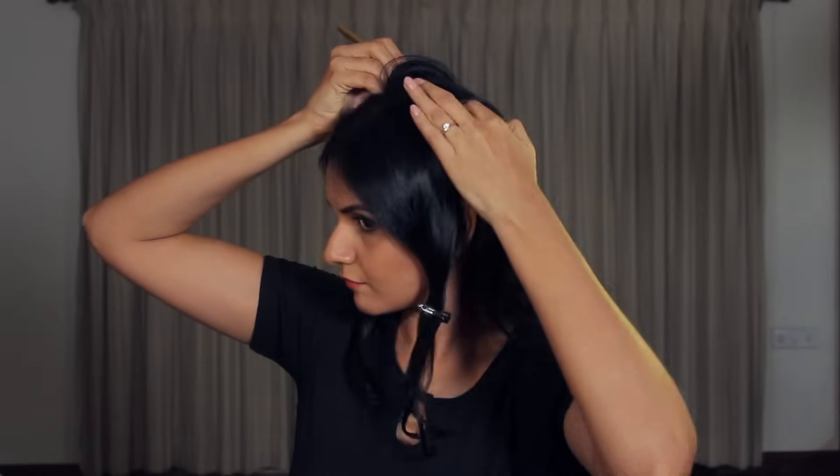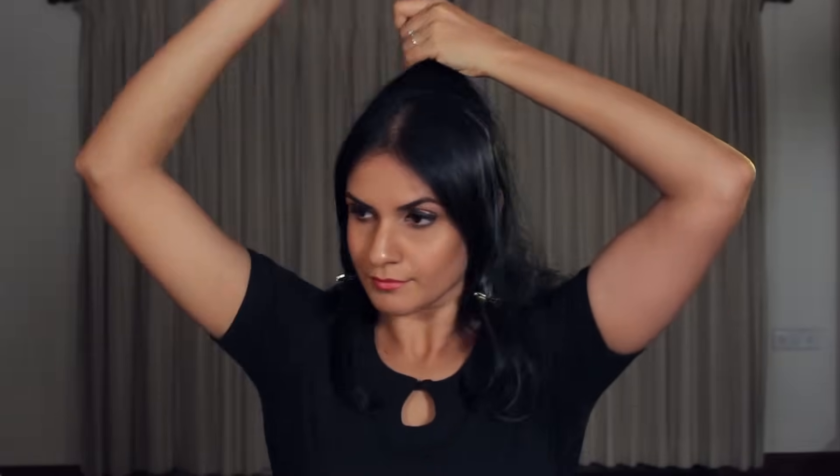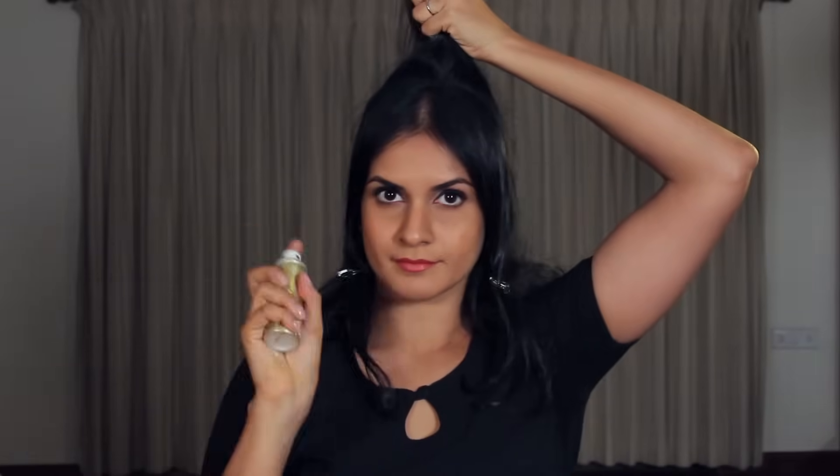Now undo your hair at the back. Take some hair on the crown of your head and comb it. Lightly spray it with some hair spray and then gently tease the hair. To tease your hair, hold it with a slightly loose grip in one hand and use the other hand to comb downwards towards the scalp. This method of creating volume is also called backcombing.